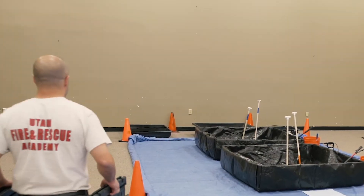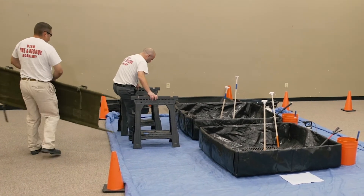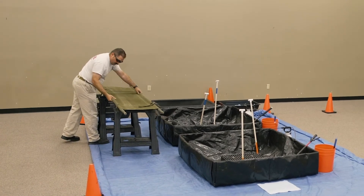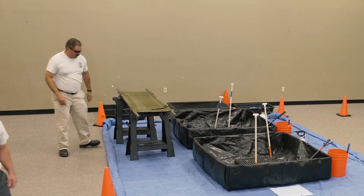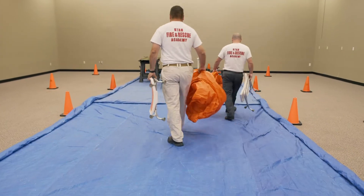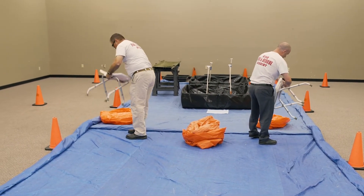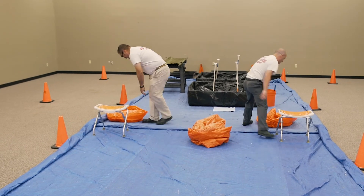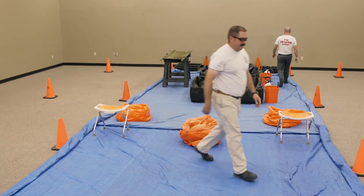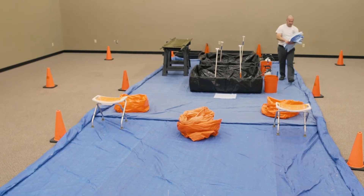Saw horses can be located on the dirty side and are used for emergency non-ambulatory decontamination. Place a backboard on top of the saw horses. Create two doffing stations for PPE with a bench seat or chair and a plastic bag the responder can step into to doff PPE. PPE in bags will remain on the dirty side for later disposal.